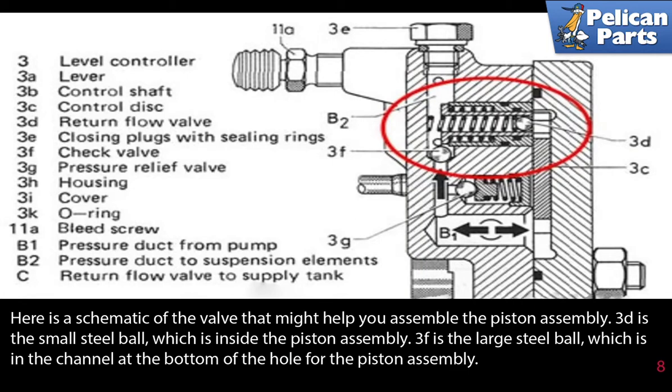Here's a schematic of the valve that might help you with assembly. 3D is the small steel ball, which is inside the piston assembly. 3F is the large steel ball, which is in the channel at the bottom of the hole for the piston assembly.